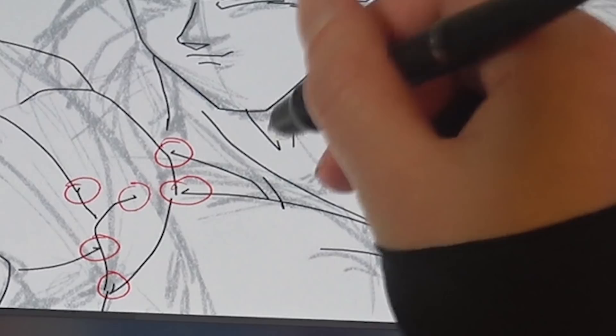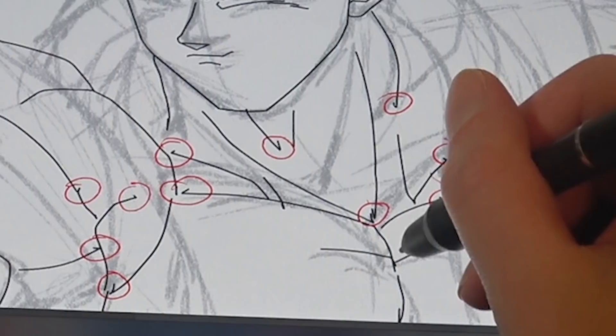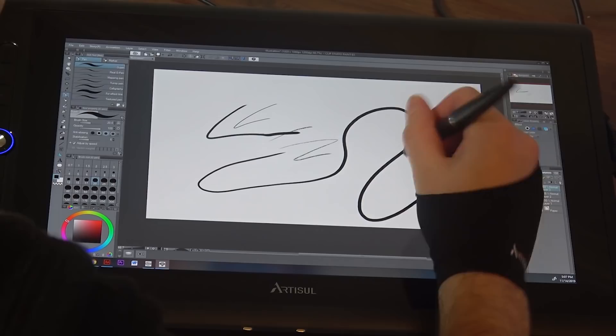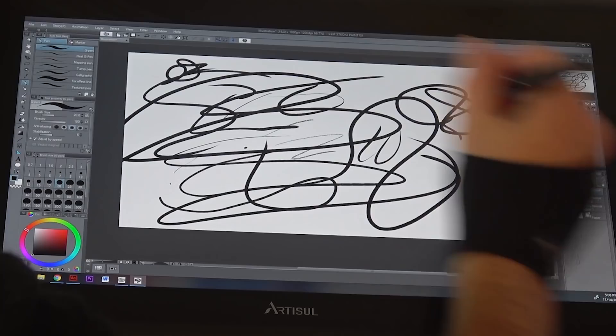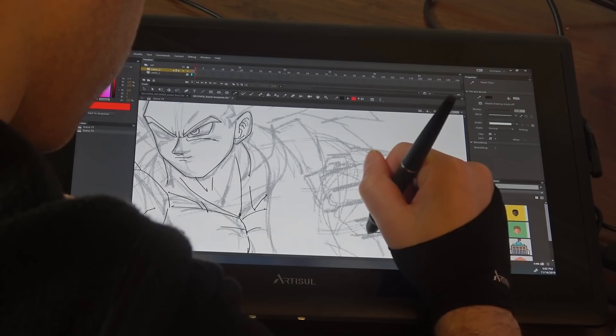This is the exact same issue I had with the 22-inch tablet — any time I would pull my pen off the tablet, it would create this little knot at the end. I was like, is this just Adobe Animate? And yes, I went back into Clip Studio and tested it, pulling my pen off to see if it would make any difference — and there are no knots. So it's definitely an Adobe Animate specific problem. Don't know what the deal is with that.